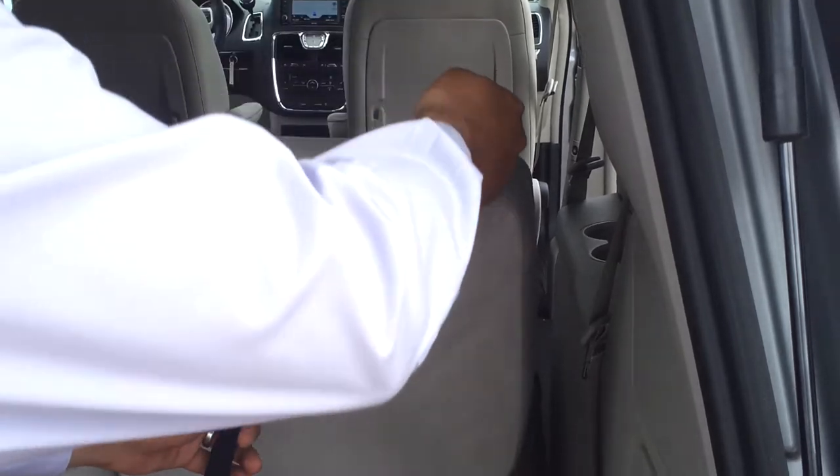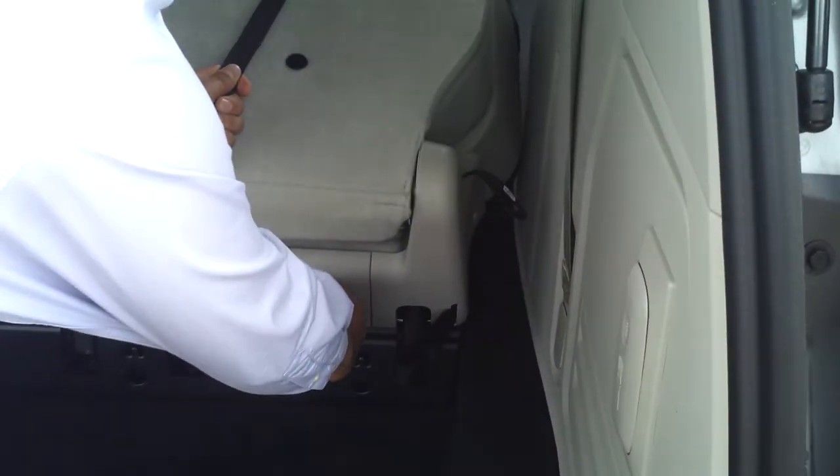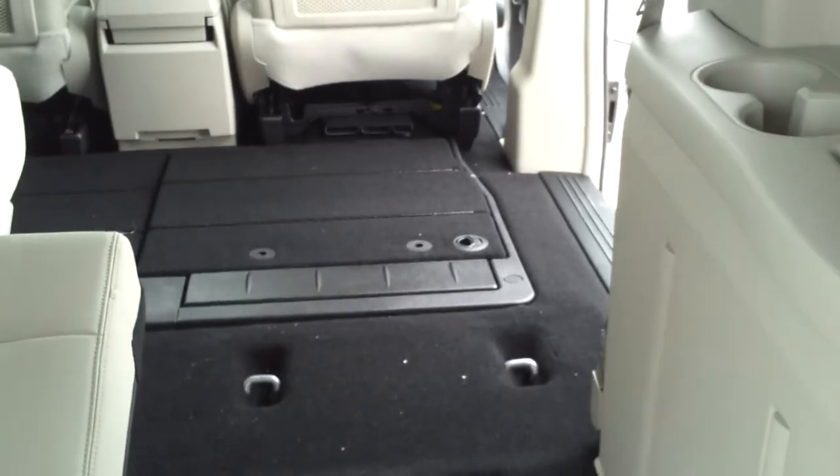The first strap drops the headrest, the second one will fold the seat in half, the third one will unlatch the front latches, and the fourth one just pulls it straight into the floor. Now look at all that room that you've just created, and you can actually do this entire system.